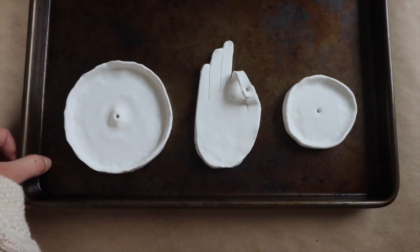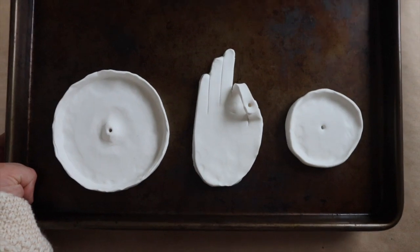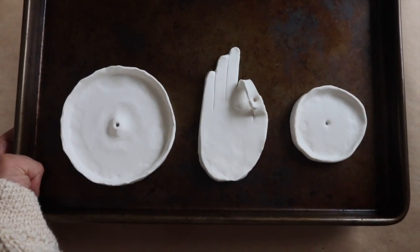I'm going to go ahead and bake them, then we'll clean up all the edges and then we'll get to paint, which is the fun part. It's about a half hour later because I needed to bake these and then let them cool. They are hard now and I'm just going to file around all the edges using a little sandpaper sponge to make sure they look super smooth and soft before I paint them.